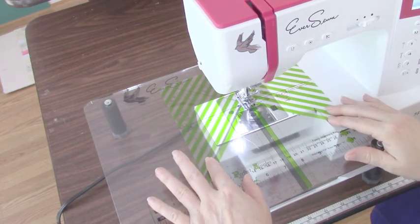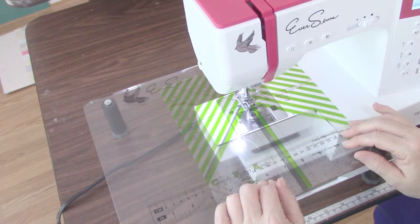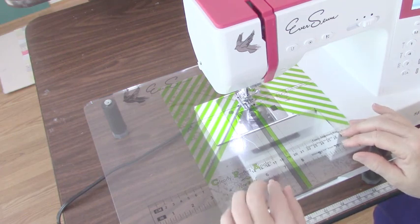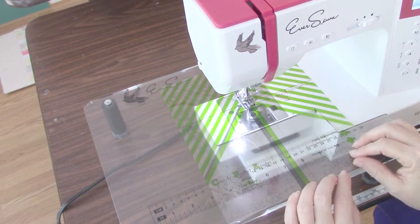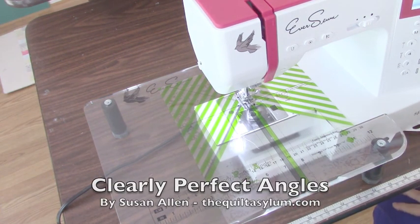Pretty easy peasy. It's a great time saver. It'll help you get through blocks and projects like Long Time Gone, which uses a whole lot of half squares and connector corners — you'll get through that a lot faster. Again, this is Susan Allen with the Quilt Asylum in McKinney, Texas. Thanks for watching and we'll see you next time.